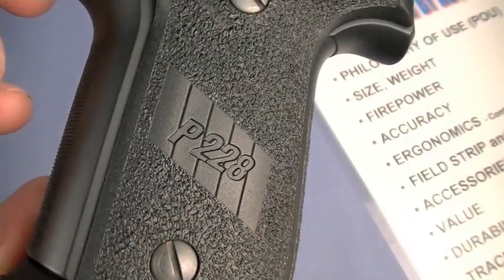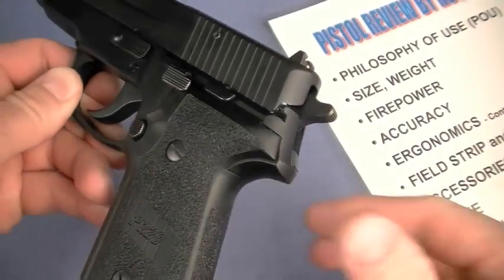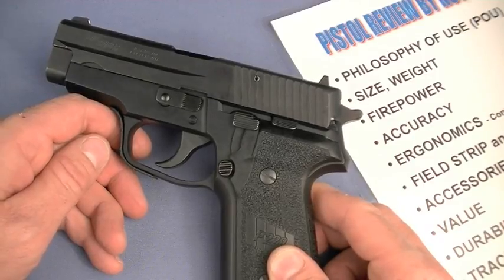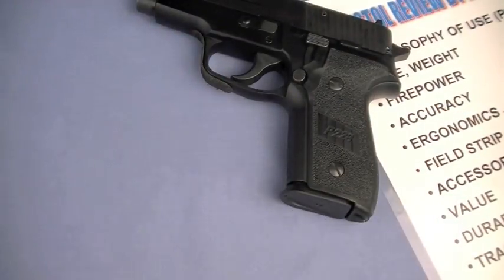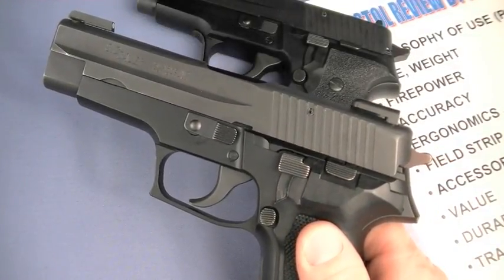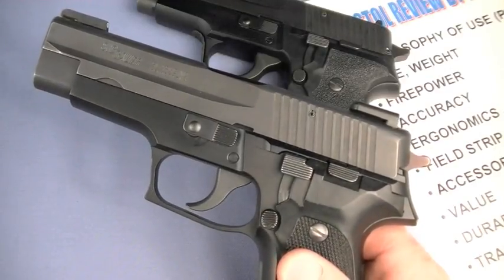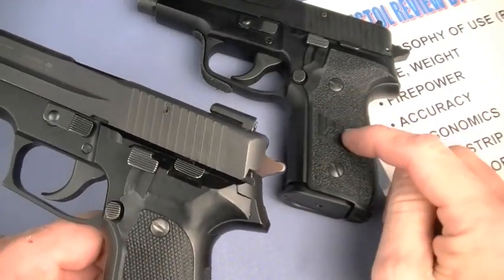Why did it take three years to knock out a tabletop review on the 228? Fair question. I really never intended to review the gun ever, because in 2008 one of the very first service pistols I reviewed and highly recommended — nothing's changing that by the way — is its big brother the SIG P226.